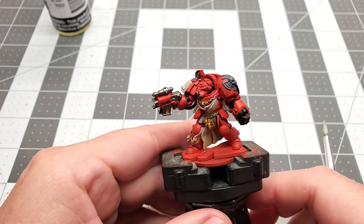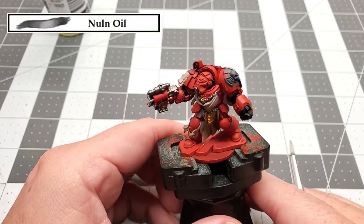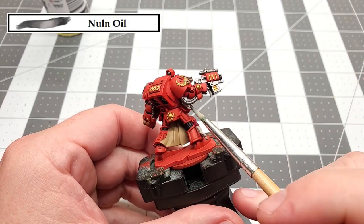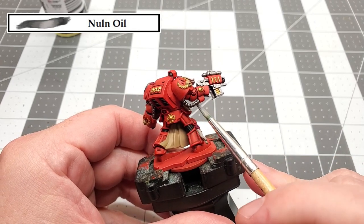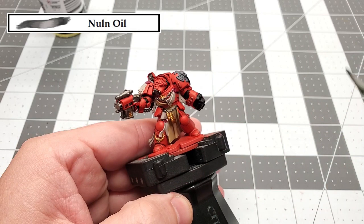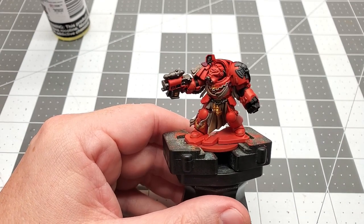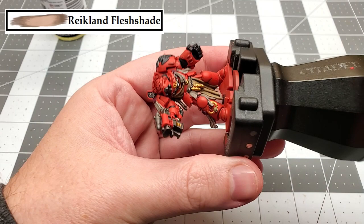With that recess shading done, it really made the red armor pop. The next color that we're going to be using is Nuln Oil again, but this time we're going to be doing an all-over wash over everything else except for the red armor and the gold. With that Nuln Oil dry, the next color that we're going to be using is Reikland Flesh Shade — we're just going to be doing an all-over wash over all the gold.